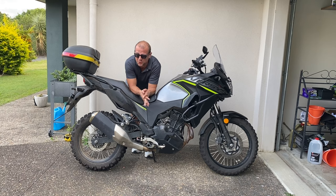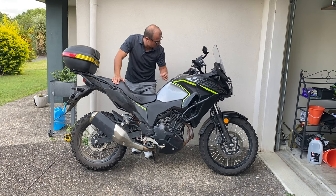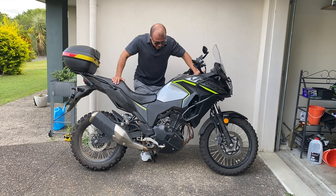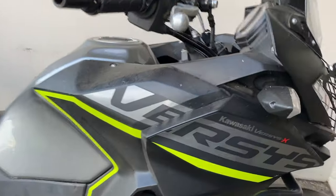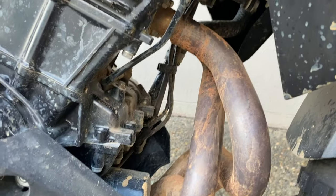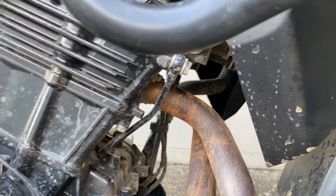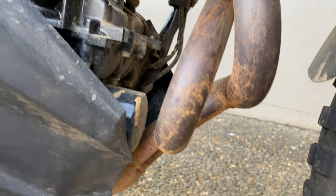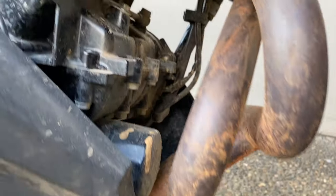Hi everybody, it's Vroom Vroom Zoom and my name is Andrew. Welcome to another amazing video. This time I'm here with my super disgustingly dirty, somewhat aged-looking - a couple of months old - motorcycle. This is of course the Kawasaki Versys X300. I've done a few videos about it, but I haven't actually told you much about this bike yet. I've done a walkaround and a couple of things, but now it's time to give you a couple more extra thoughts.